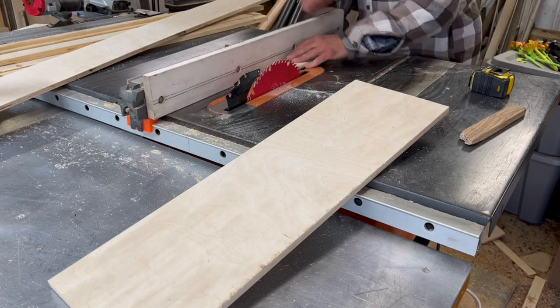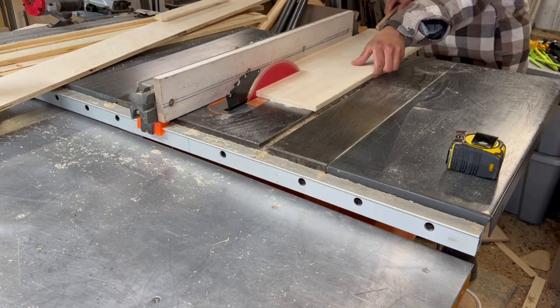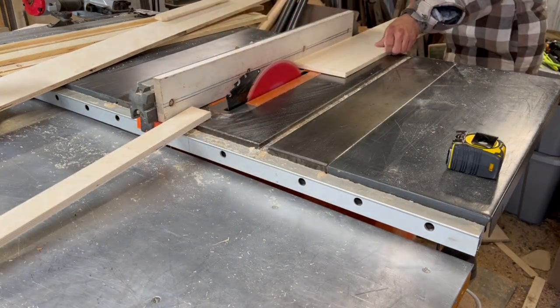This is going to be a pretty simple build using half-inch plywood and a couple of 2x4s. If you stick around to the end, I will show you the dimensions you're going to need in order to build it.